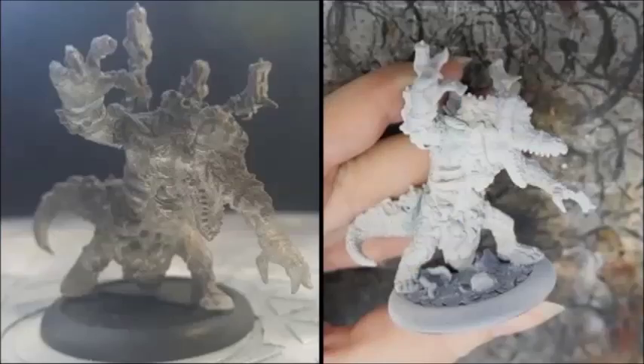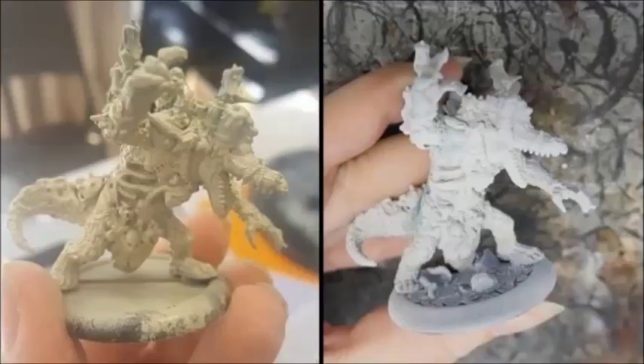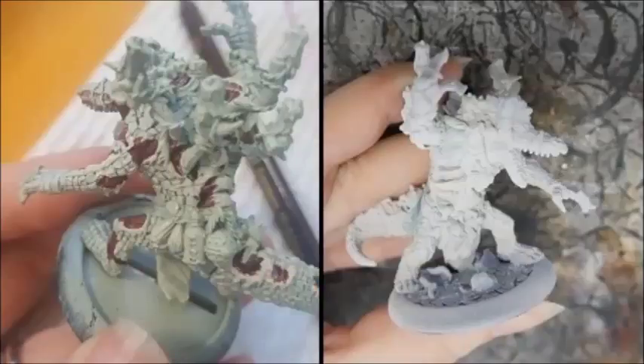With my Maalok, I started out lightly priming him with black. I then let him dry and airbrushed him with Bone White, which is a Vallejo Gamer Colour paint. I then went and filled in the fleshy bits, like all the really exposed muscles, with P3 Sanguine Base.